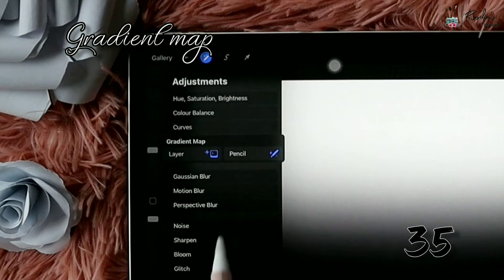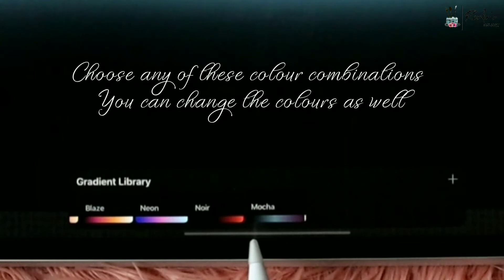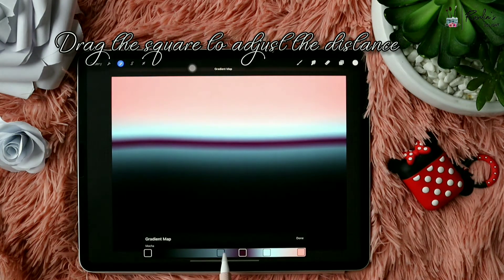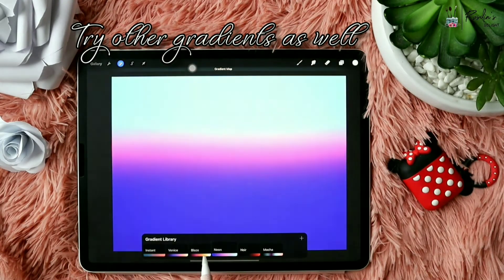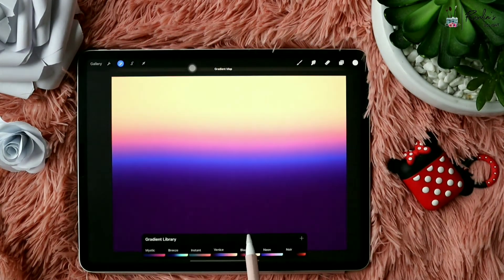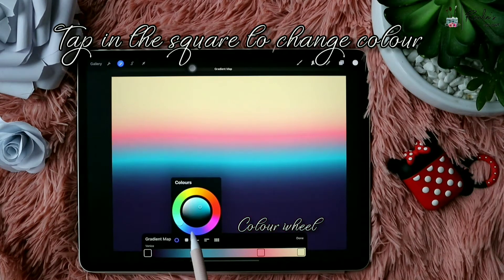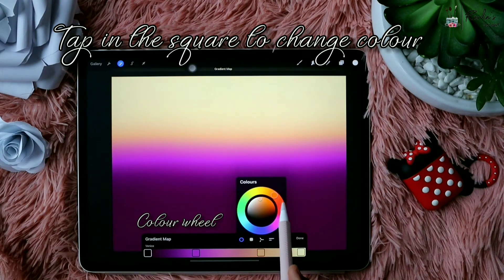Gaussian Blur is very helpful when you want a background to be gradient. After that you can go to the Gradient Map — choose Layer — and you can use multiple colors in one single screen. There are different varieties in the gradient library. You can also change the colors by tapping on the tiny squares, which opens the color wheel where you can change the color according to your wish. So getting a gradient background is very easy.